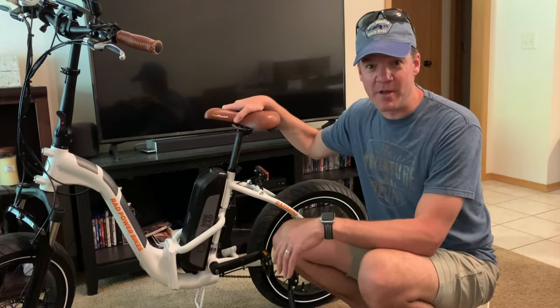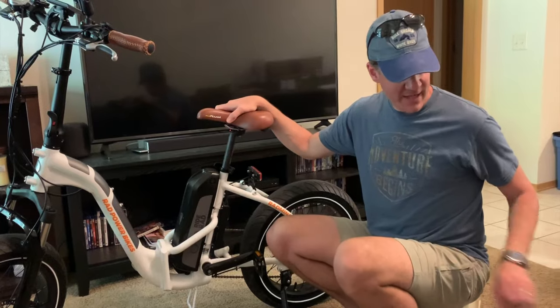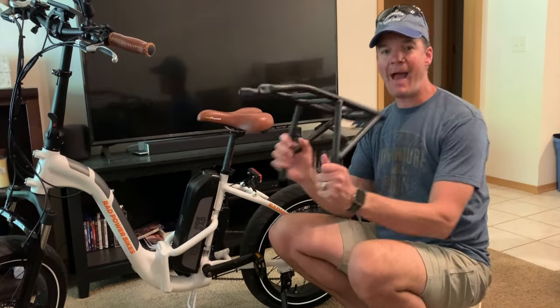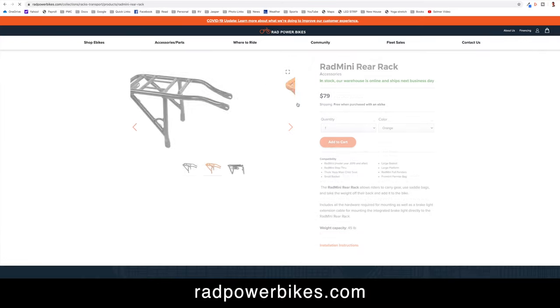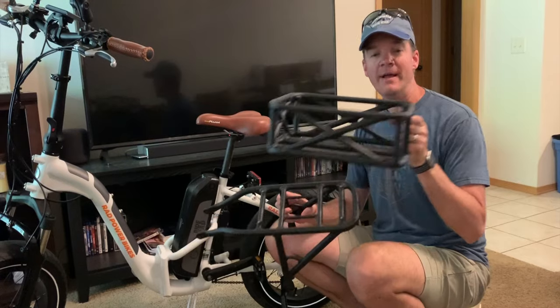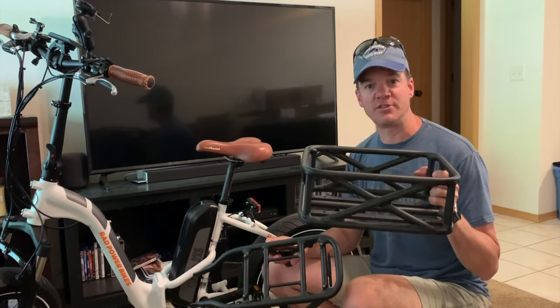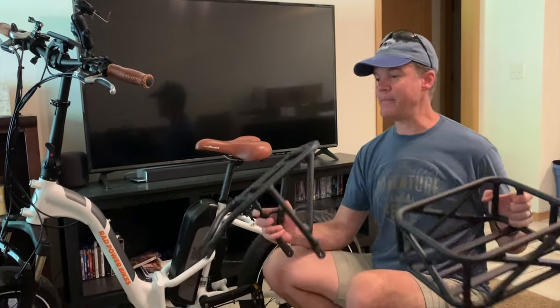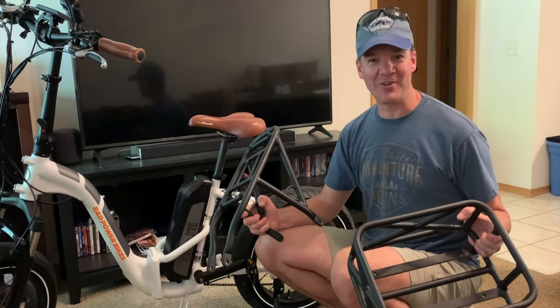My wife would like to put a basket on the back of her bike to carry various odds and ends, so we have picked up a back rack which is specific to the Rad Mini, and we have picked up a basket which will also mount on there. This is the small version — Rad makes a small and a large basket. Today we're going to mount the rack and the basket, and let's see how difficult this is.